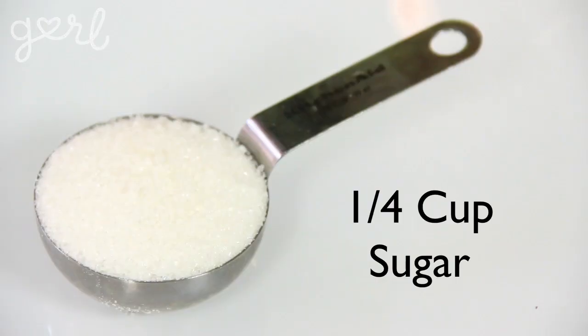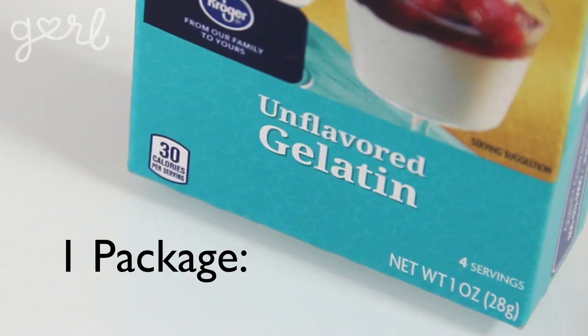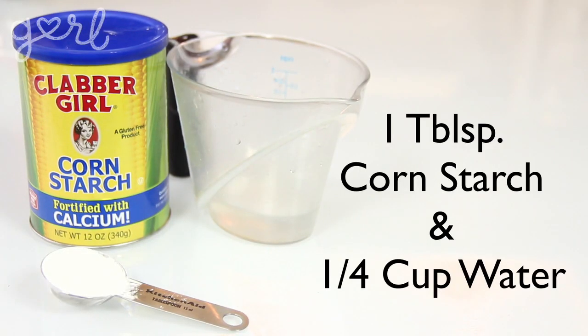For your strawberry filling, you're going to need one cup of diced strawberries, a quarter cup of sugar, a half of a lemon, and a pack of unflavored powdered gelatin. If you don't have gelatin or don't want to use it, you can always substitute one tablespoon of cornstarch and a quarter cup of water.